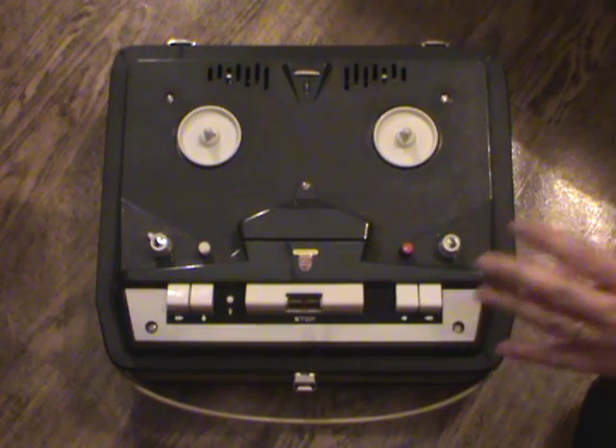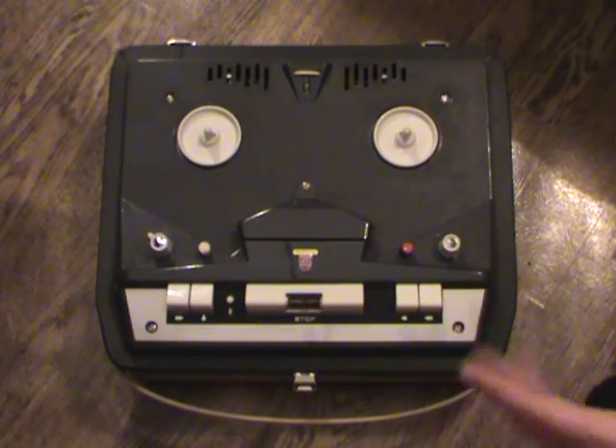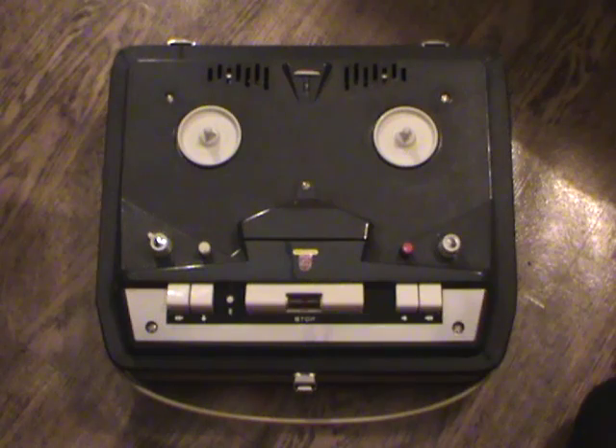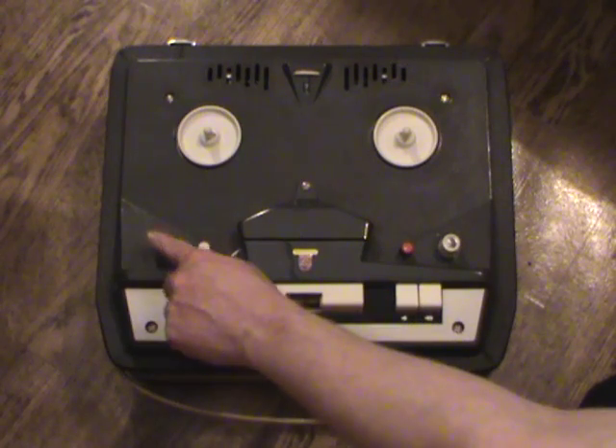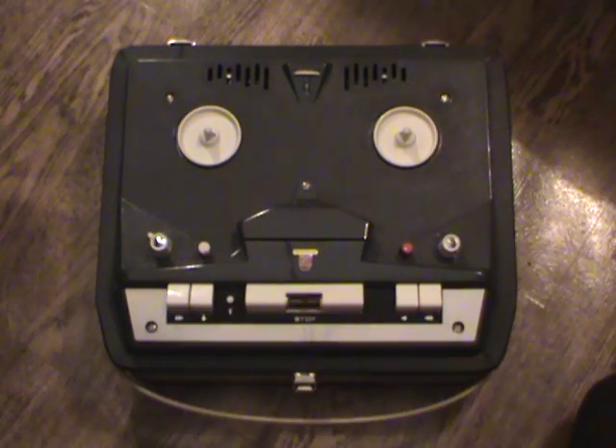A recording push button sets it in record mode, and there's a microphone input recording level control. If you want to record, you can record from a microphone and a radio at the same time and mix the signals. I'm honestly not sure at this point if this is the recording level for the radio input or the ordinary volume control.